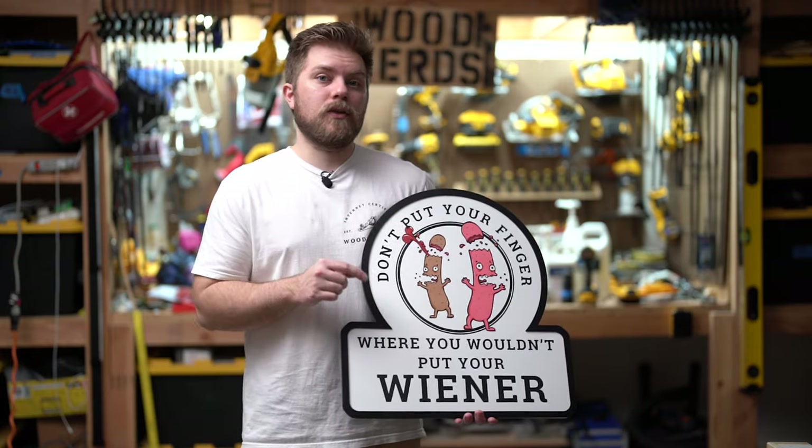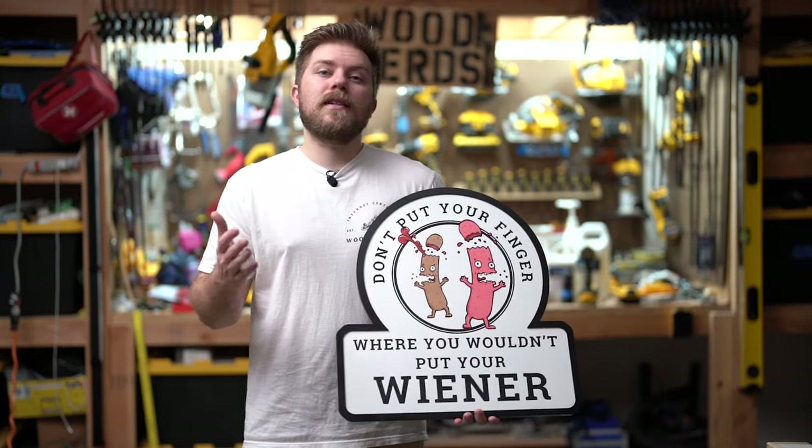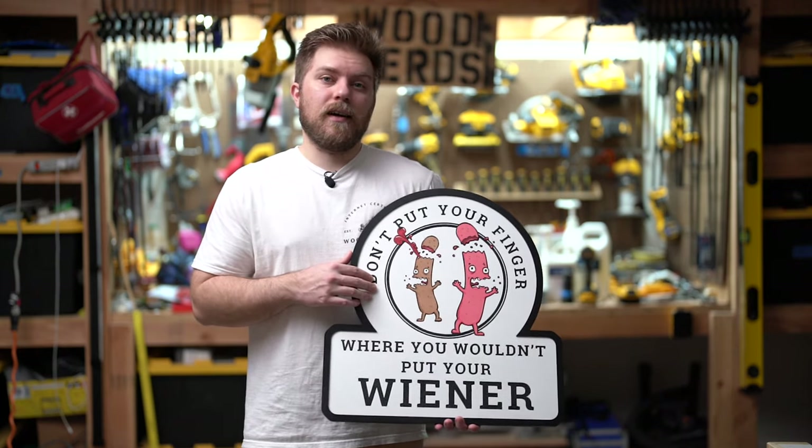Hey nerds, welcome back, I'm Tyler. In today's video we're going to be completing the sign that we started in the previous video. In that video I used the Xtool P2 CO2 laser to engrave and cut out all of these components. In this video we're carrying on where I assemble everything and show you how I painted so your sign can come out as good as mine. If you didn't see the first video, don't worry - there's going to be a short recap. I have the file up for free to my patrons if you'd like to contribute to the channel.